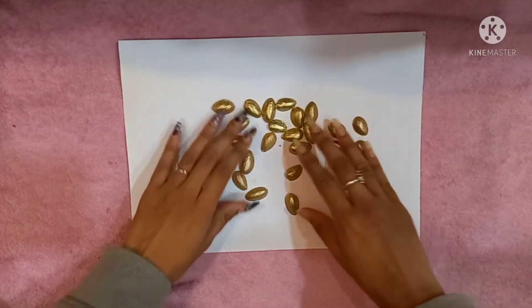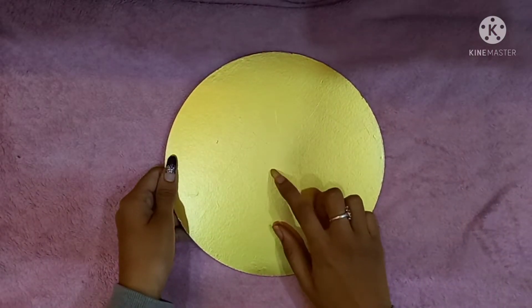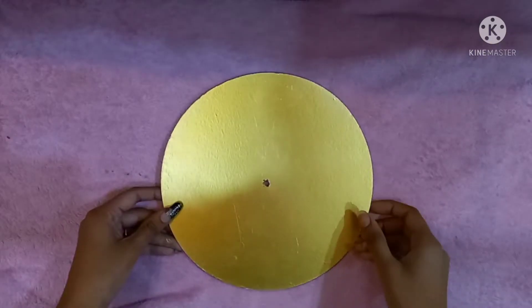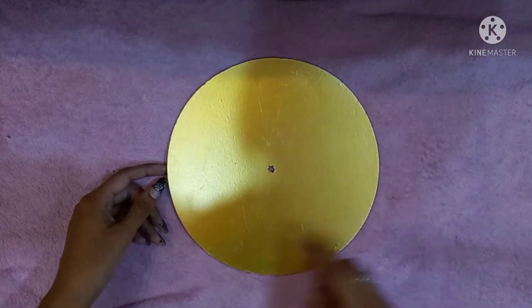You need 64 pistachios. Now take the board, mark the center of it and put a hole at the center. Now we'll attach the paper rolls around the base.